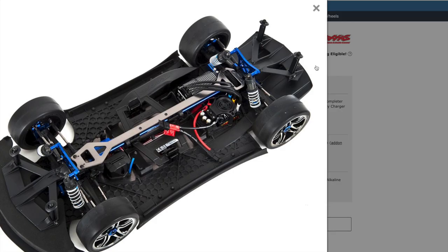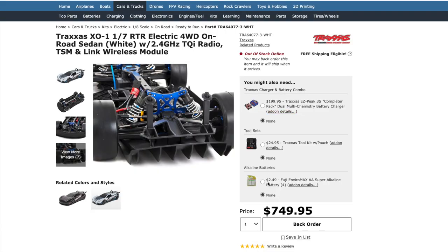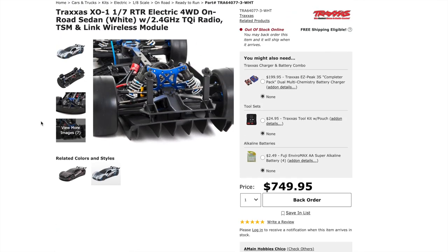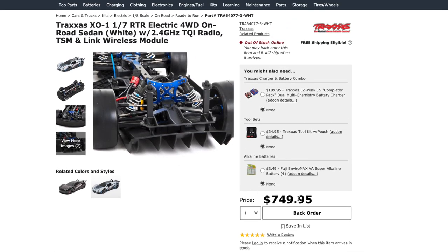Here is the infamous XO1 — a beautiful, great car that Traxxas made incredibly fast. The adverts say 100 miles per hour plus, and I believe it could be. But you're looking at $750. I'll admit I've looked at this many, many times and wanted it, but I had to convince myself to hold off because I need to focus on other vehicles such as my Nitro Revo.